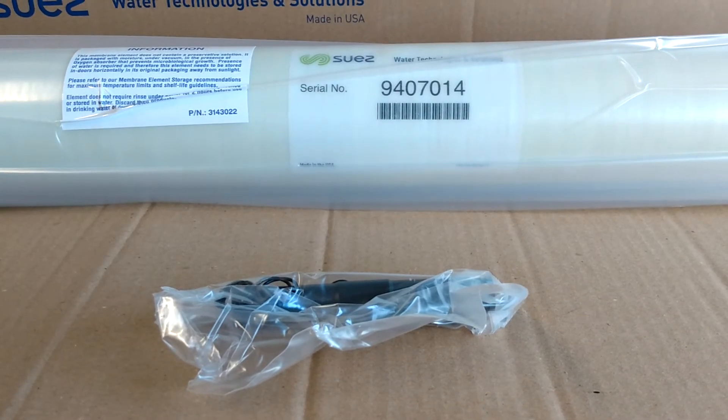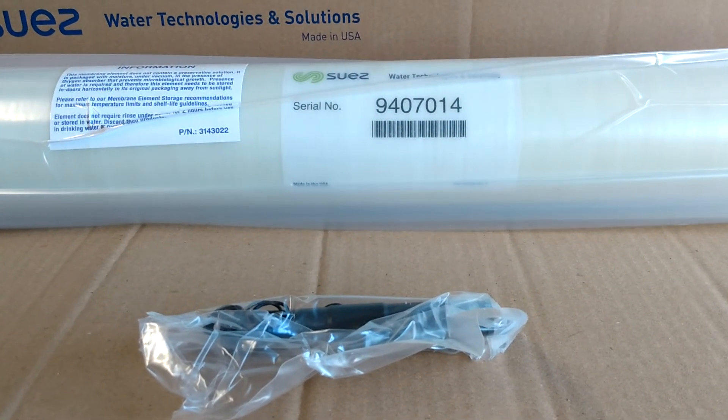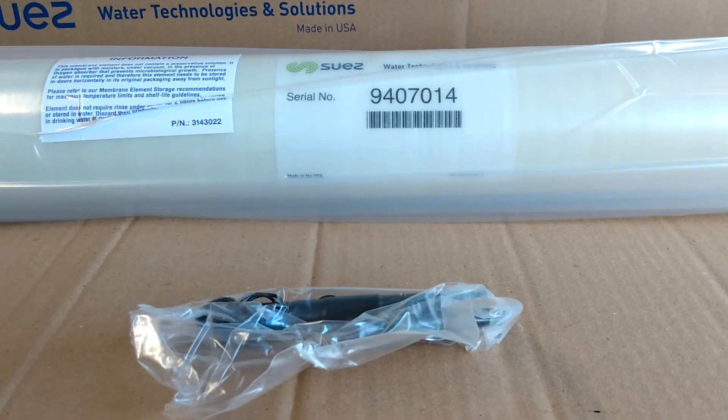If you want to know more about this membrane or other membranes, give us a call. This is Dan at Eastern RO in Wilmington, North Carolina.